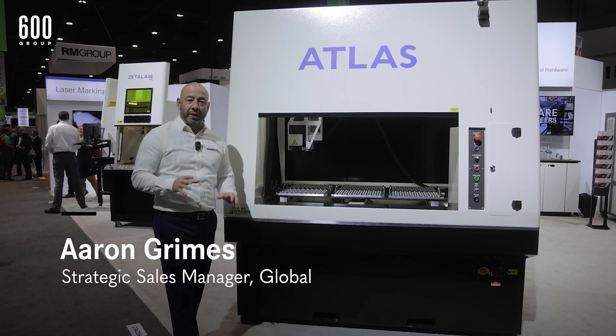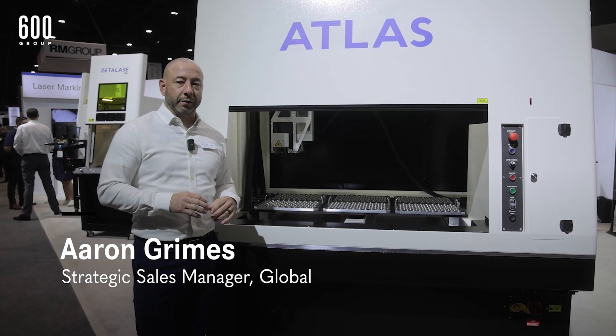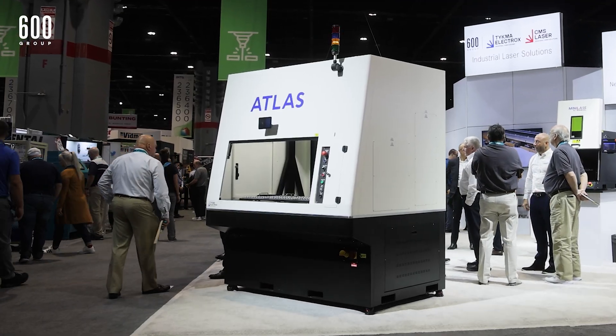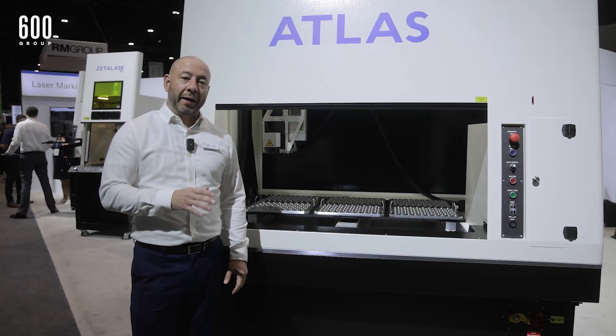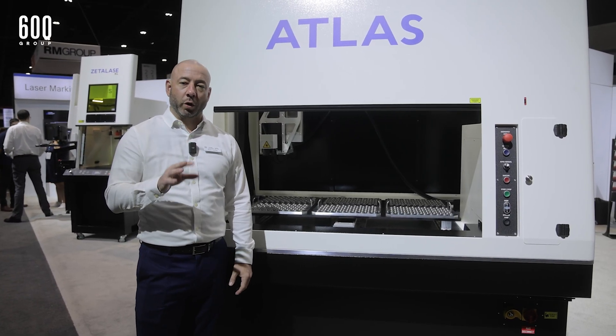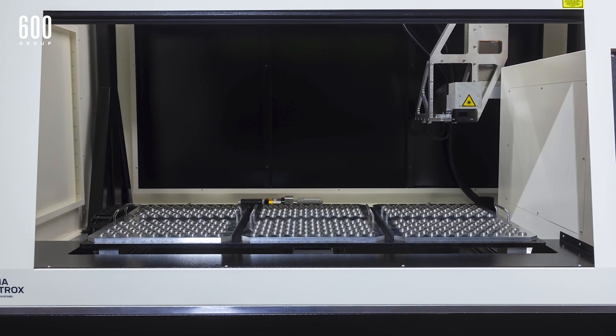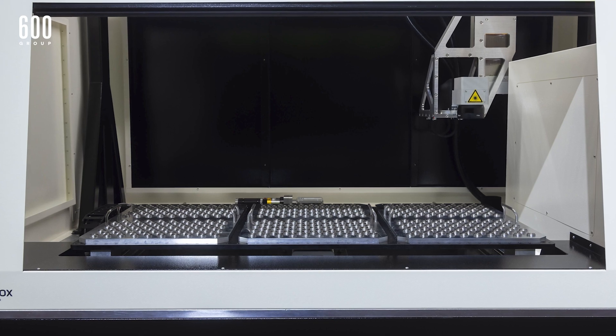Another brand new debut system for us here at IMTS is our Atlas. The Atlas is an upgrade to our XYZ system. We've had the EMS 400 for years with a 24 by 24 inch work table. The Atlas steps that up — we have a 24 by 48 inch marking field with the Atlas.